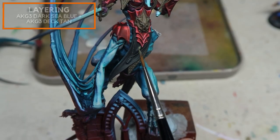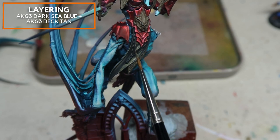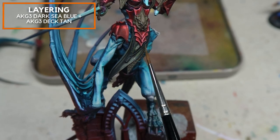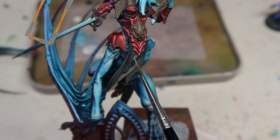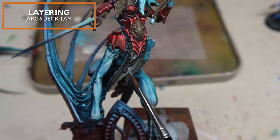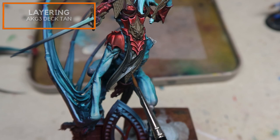I've base coated the entire black cloth in AK Gen 3 Smoke Black, and I'm currently starting to pick out the initial highlights. I'm using a mix of AK Gen 3 Dark Sea Blue mixed in with a little bit of AK Gen 3 Dark Tan. I find that this creates a very desaturated green that's slightly warm and produces this pretty amazing effect on black cloth. Gradually, I'm adding in a little bit more Deck Tan, creating this warm black and picking on some of the details and volumes.